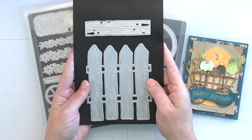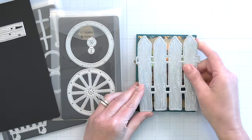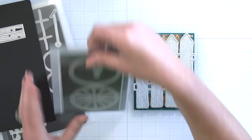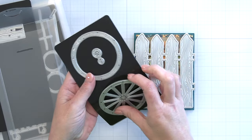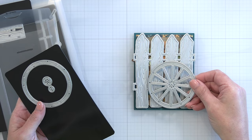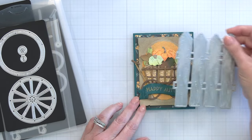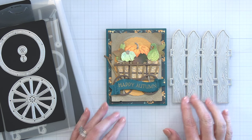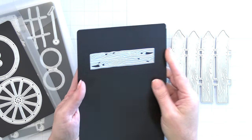This large die set is called the Lovely Layers Farm Fence. If I hold this up you're going to see that this is the size of an A2 size card, but it was designed to easily be able to stretch if you like a 5x7 card, or if you want a long card you can just cut two. You can see how well the size fits with that Lovely Layers Wagon Wheel. I'm going to be using several of these die sets at the end of the video for today's card.